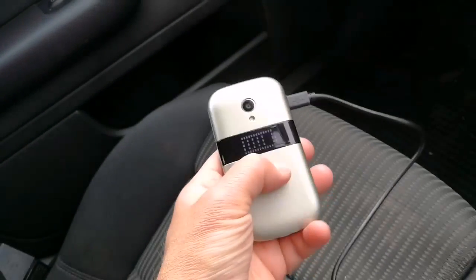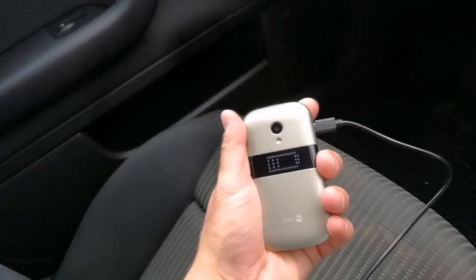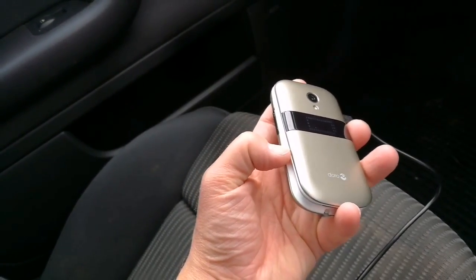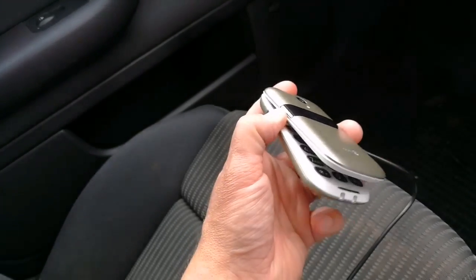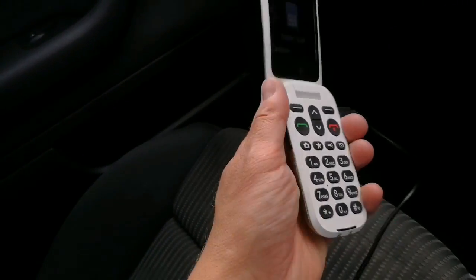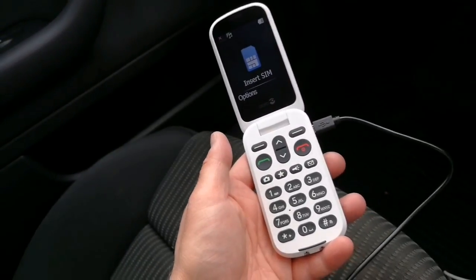So a very nice handset. This is the Doro 6050 — good high contrast keys, a large 2.8 inch screen, and an assistance button on the back for your safety. It's available now on the Doro website.